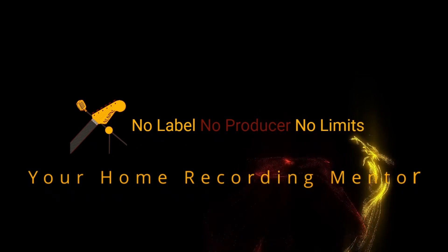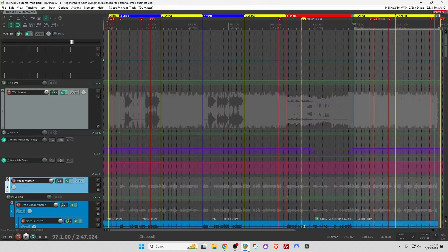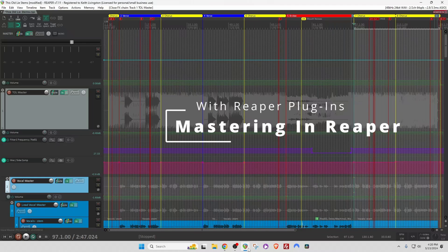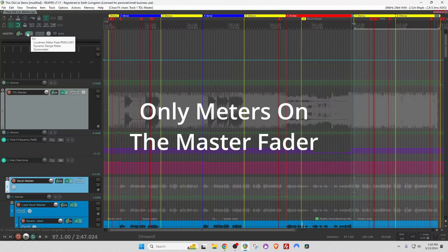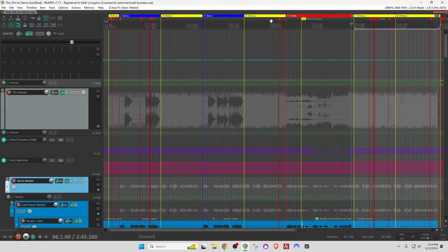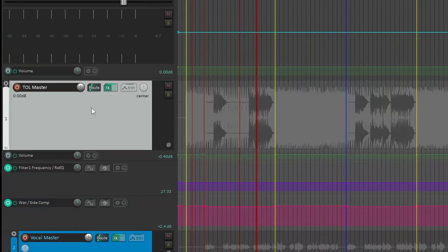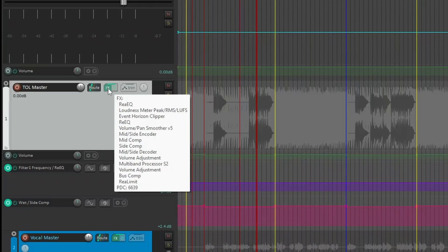Here's a project I mastered recently in Reaper using free Reaper plugins. Let's take a look at the mastering chain. On my master itself, I don't have any plugins that affect the sound. For the actual mastering chain, I usually do that on a pseudo-master — a regular channel through which all of my music and vocals are flowing. So my actual mastering chain sits in this effects area.